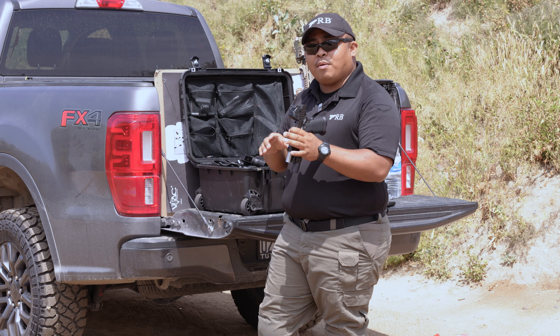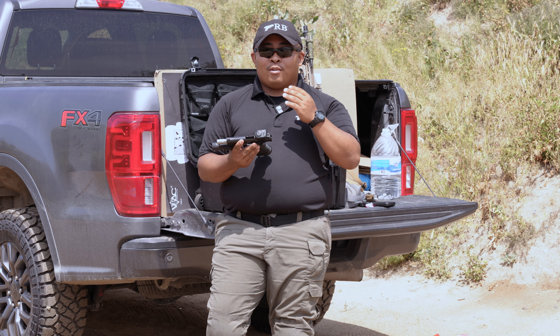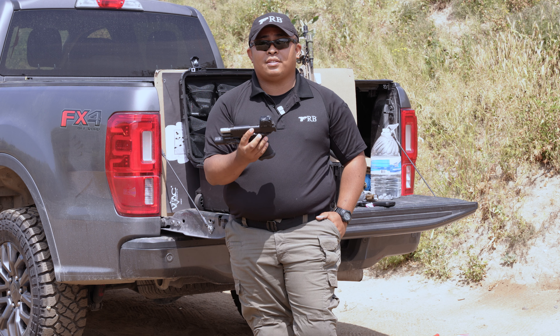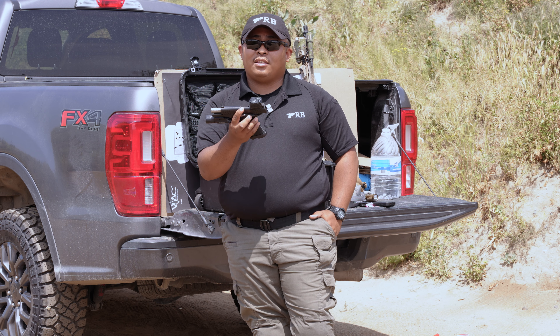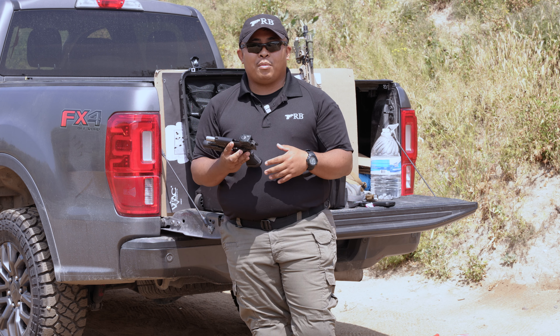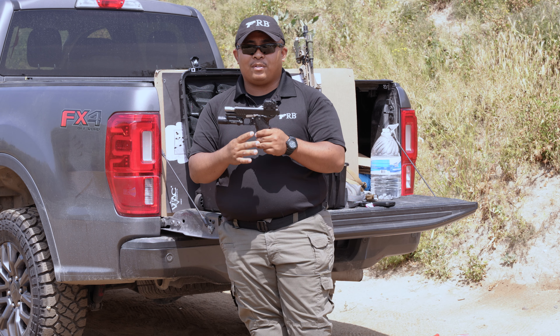Now let's talk about my gripe with the Steiner MPS and its brightness setting. Whoever designed this decided to put a 13-hour auto shutoff feature. I'm sure it means well, but when I first mounted it on the Prodigy, turned it on, holstered it, and picked it up the next morning, the dot was off. I had to go back and turn off the shutoff in order for it to stay on. Here's the problem: the moment you turn off the auto shutoff on the Steiner MPS, you lose the highest brightness setting. You're only able to go to the seventh setting instead of the eighth. With the seventh setting on daytime you're still able to see it, but you're definitely not getting as much bloom. I just thought it was a weird addition — a 13-hour cutoff on such an expensive red dot.